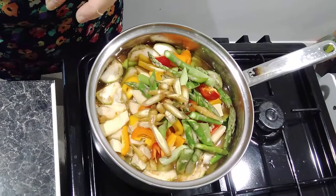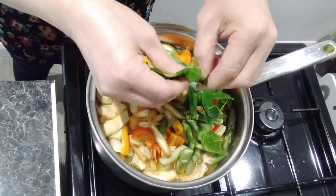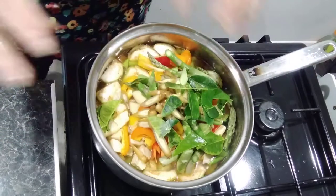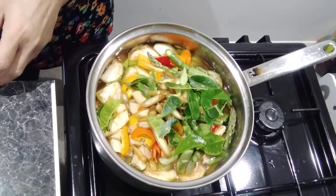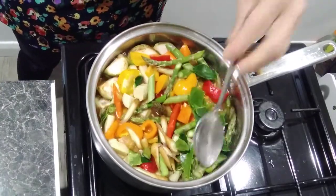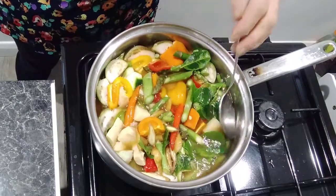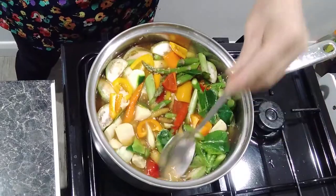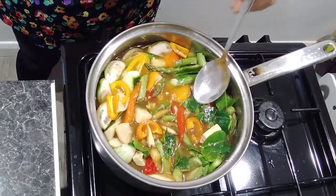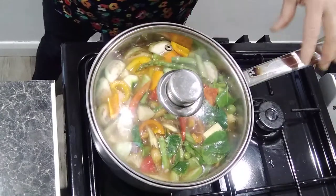Then add a few kaffir lime leaves. We need a lot of herbs because that's why we call it jungle curry - we use everything we can get from the garden or the jungle. Just tear them in like that. Put in two or three chilies. Leave a bit of kaffir lime leaf for the garnish at the end. Put them in and leave to simmer on a slow fire for about 10 to 15 minutes. This makes quite a lot - enough for three to five people.